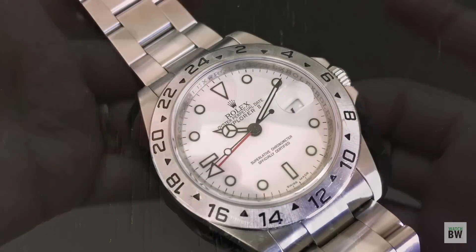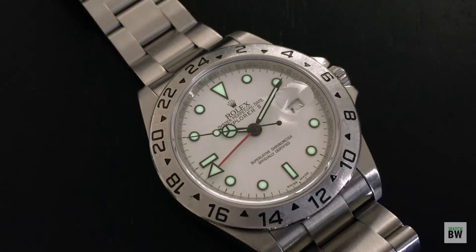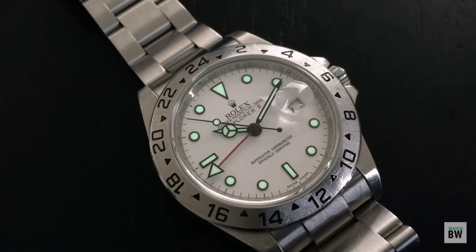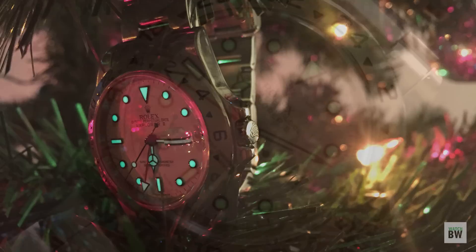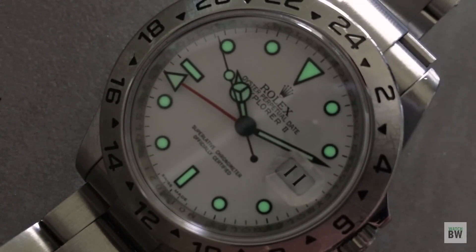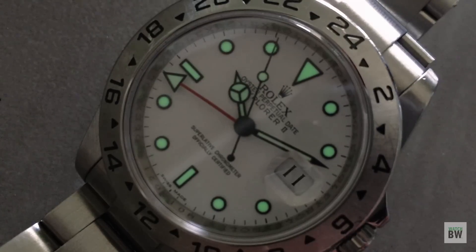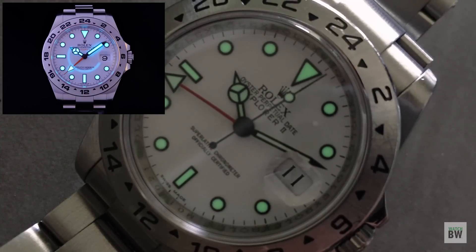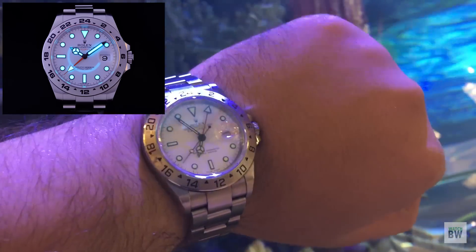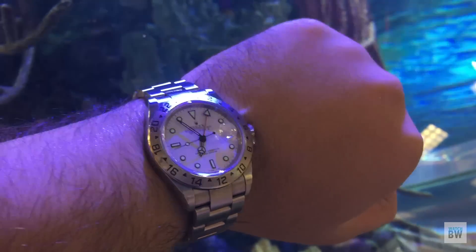The next dislike is the lume. These later versions of the 16570 have Super-LumiNova. You'll notice mine is just beginning to develop a little age, which is nice, and the lume is actually quite bright — as you can see this good green glow. However, it doesn't last that long and it does fade rather quickly, so I've stopped wearing this one at night as I just can't make out the time in the early hours of the morning. The modern 216570 reference does have the maxi Chromalight lume with maxi hands and indices, and it is really good, but this is what you can expect on these older 16570s.